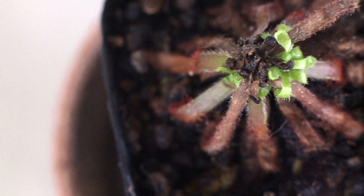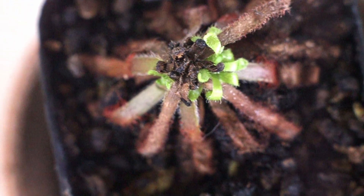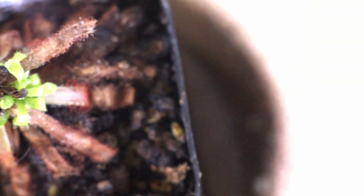This is the Drosera Graeomogolensis, and this plant has been in my collection for about three months. I got it at the beginning of the summer season.